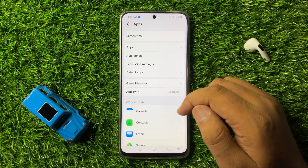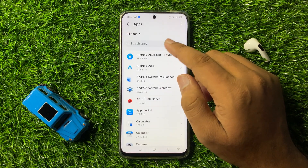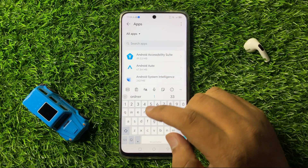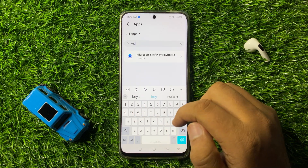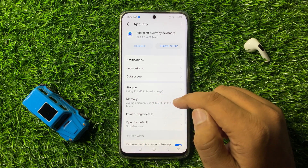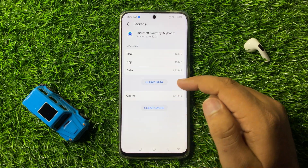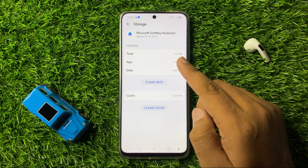In Apps, click on the Apps option again, then go to the search bar and search for the keyboard that you are using. Now tap on the keyboard and go to its Storage.